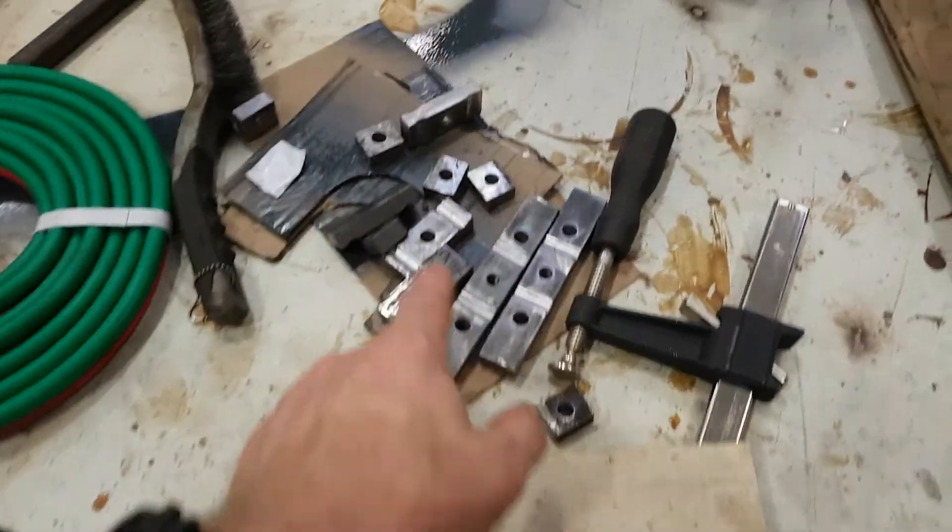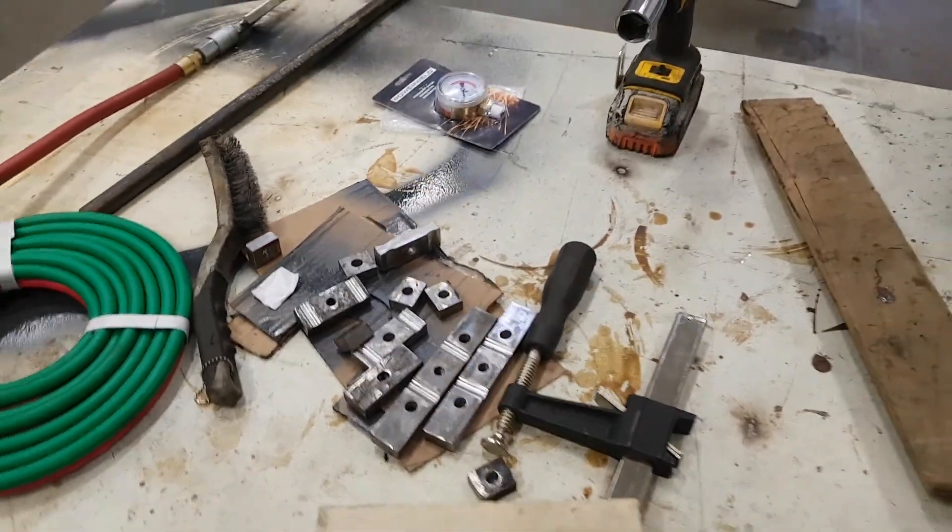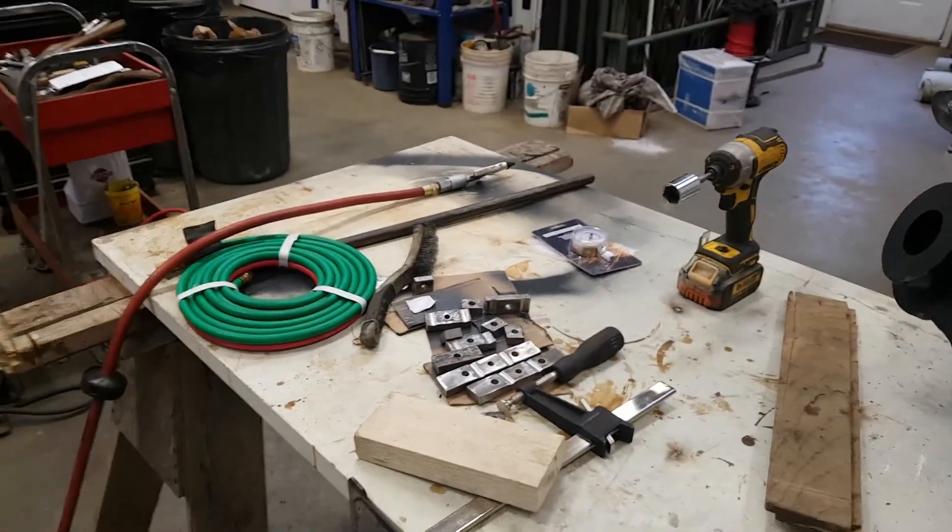Last night I whacked out some brackets, so we'll get those mounted up. Got a bunch of tubing here - we'll start hacking that apart and welding fittings on.